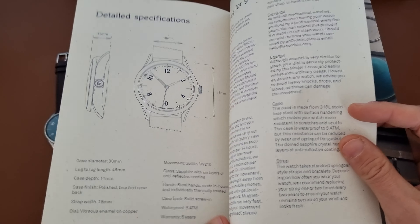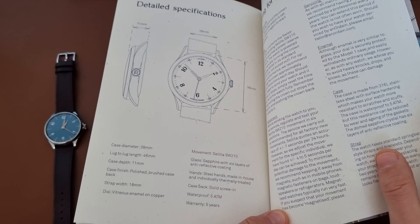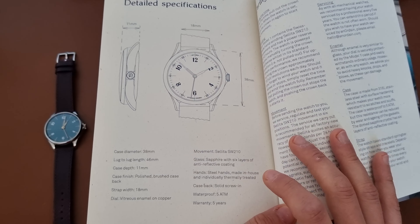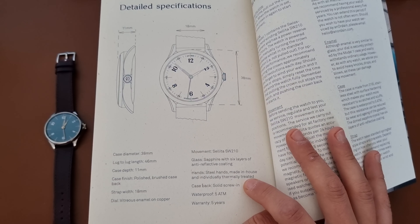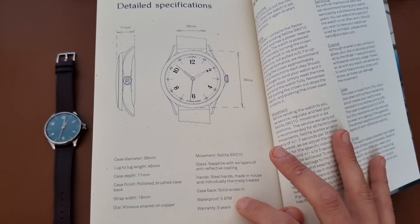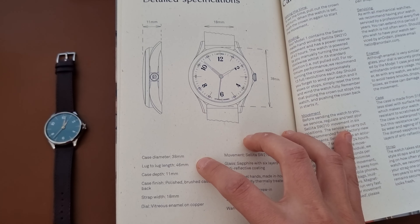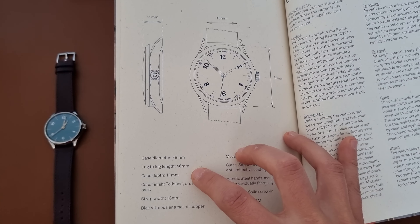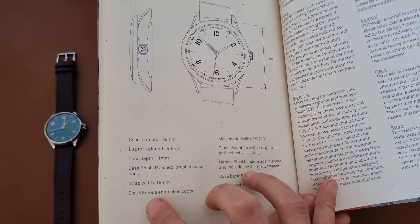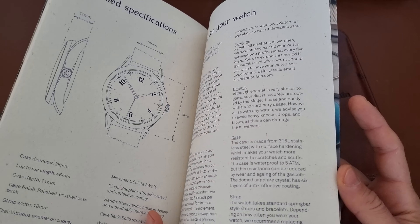You also get the specifications of the watch. It has sapphire glass with an anti-reflective coating, a steel solid screw-in case back, 5 ATM water resistance, a 5-year warranty — which is quite good — 38 millimeters in diameter, 46 millimeters lug-to-lug, and 11 millimeters thickness.